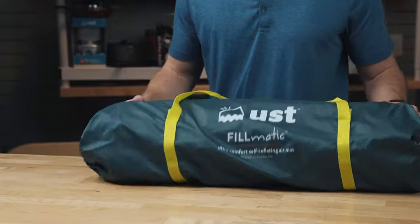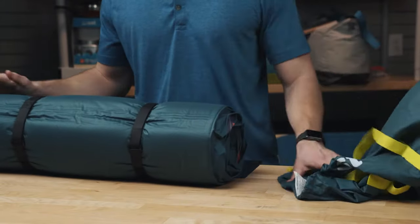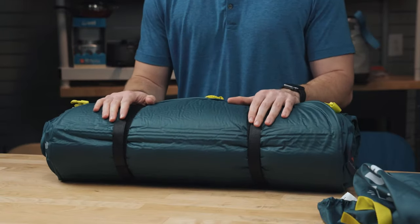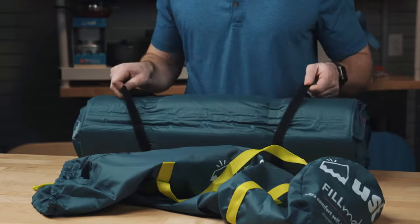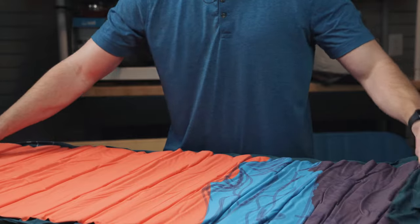As I take the Filmatic out of the carry bag, you'll notice it's got two velcro cinch straps just to help keep it compressed. This is really helpful if you just want to ditch the carry bag and only carry the mat with the straps. As I open this up and lay it out here for you, the straps are super easy to remove.